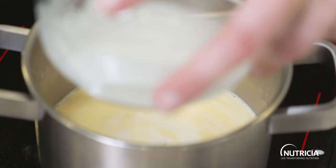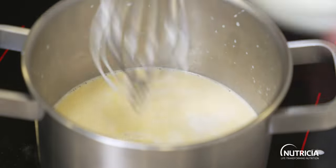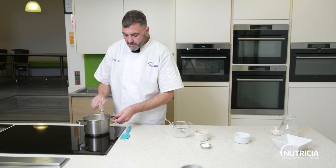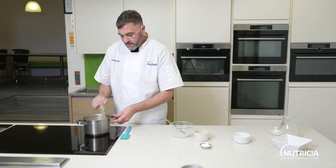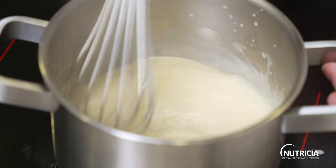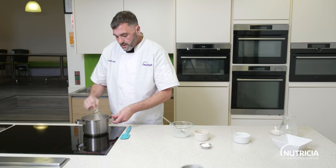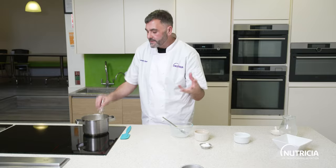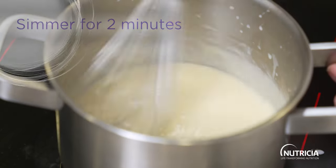Just give your corn flour and water a little mix so there are no lumps, then add that in and keep stirring with your whisk so you don't get any lumps. As it warms through, the corn flour will thicken. You need to cook out the corn flour because it has a really starchy flavour — just simmer this for about two minutes.